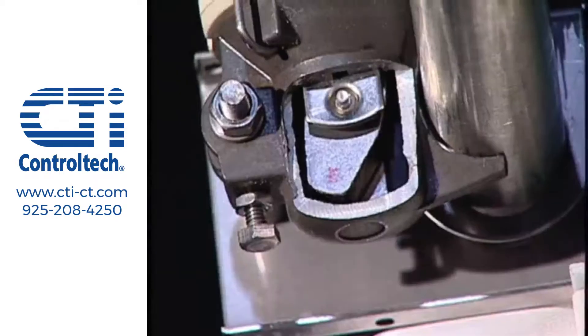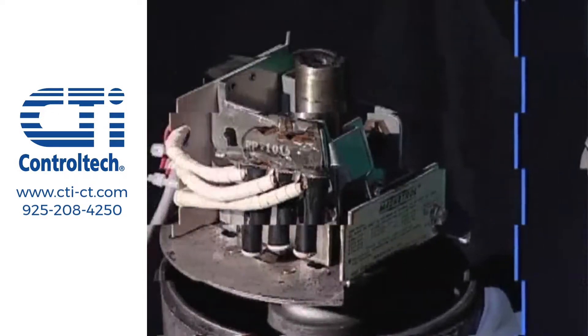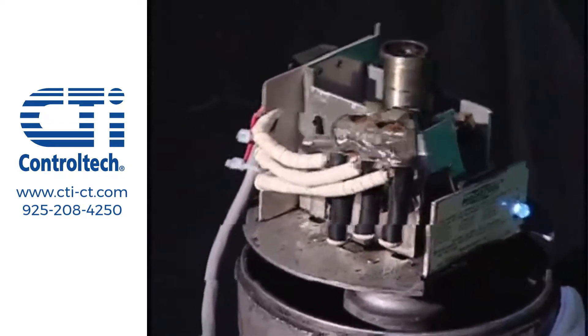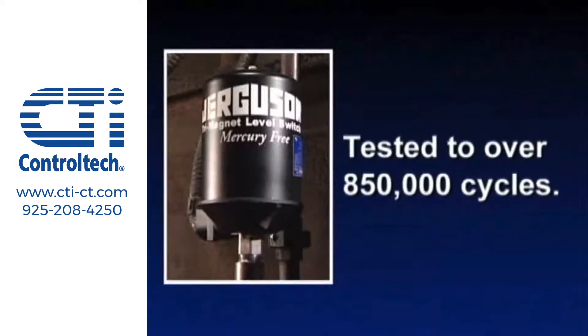The tri-magnet mechanism is reliable and remains reliable even under severe vibration, a unique benefit of Jergesen's design. Mercury and spring operated switches can't handle the vibration and are prone to false trips. The tri-magnet switch has been tested to over 850,000 cycles without a failure.